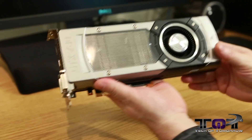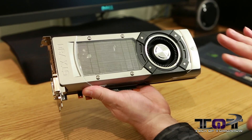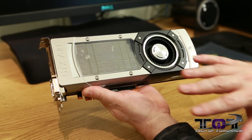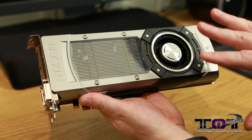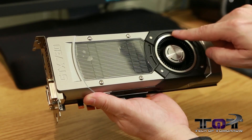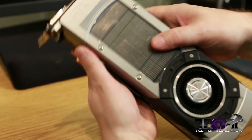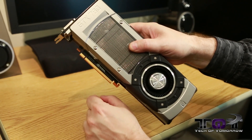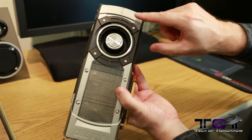Flipping the card around to the front side — you're going to notice right off the bat this thing looks just like a Titan. Has the same shroud, the same cooling, same everything. What I think would have been really cool is if they reversed the color scheme — this part here would be silver, but the rest of the card would be black. I personally think that would have been pretty badass. Here you can see the nomenclature GTX 780 right there, so some of the leaks that came out were true.